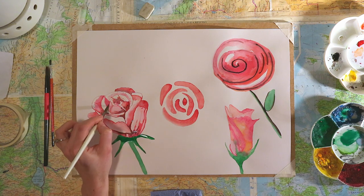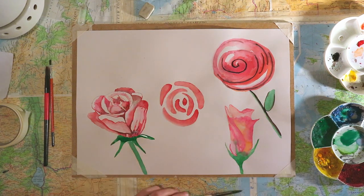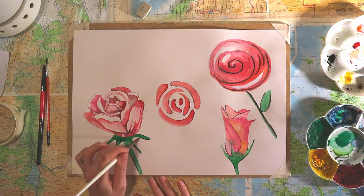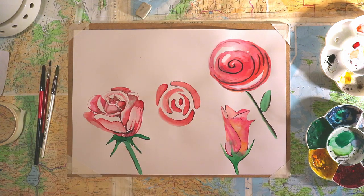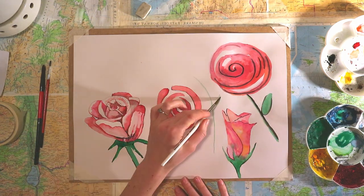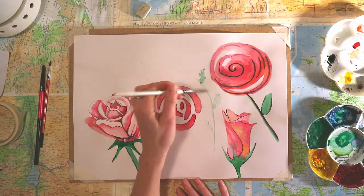For me, watercolor painting is almost an analogy with life, because you can't always control everything and you don't always know what the outcome of things will be. With watercolor, you don't always know what the outcome of what you're making will be. Naturally, the more experience you have, the easier it is to predict the outcome — and that's the same in life. But still, there's always an element of unpredictability in watercolor as well as in life, and I think that's what makes it such a perfect medium to do mindful painting with.